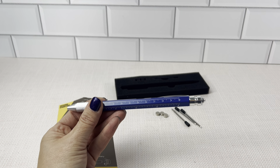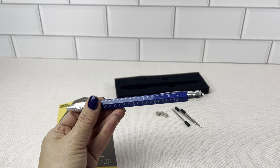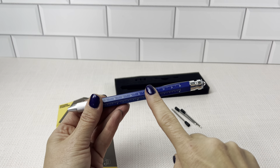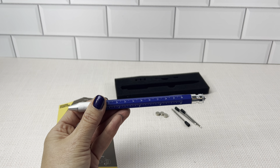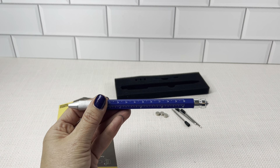So you know that guy who already has everything? Well, now he'll have everything packed into one pen. This is the nine-in-one multi-tool pen. It's like James Bond and a handyman all-in-one unit.